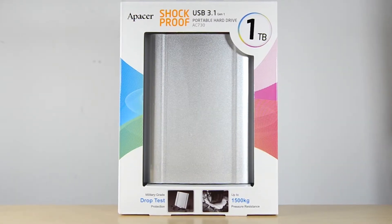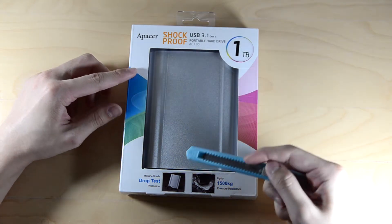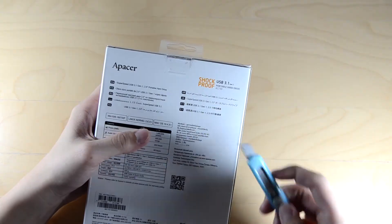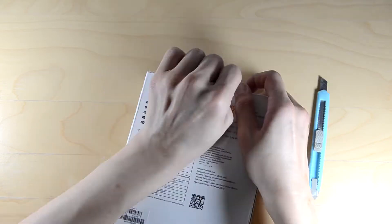Hello and welcome. Today we have something special for you. This is an external hard disk that's military grade certified — it's waterproof and also resistant to drops. This is the all-new APACER AC730. As you can see here, it's rather huge. One terabyte of storage, and let's start off with a very quick unboxing right here.